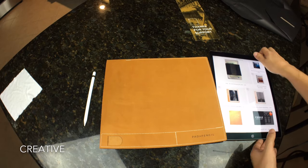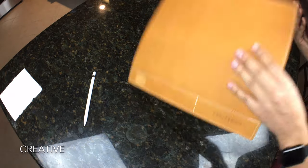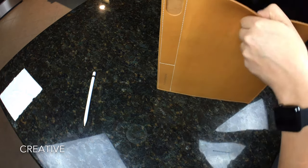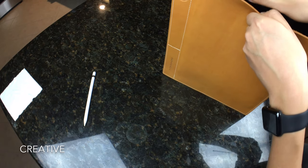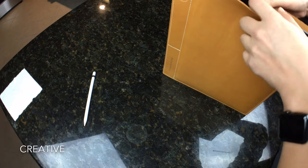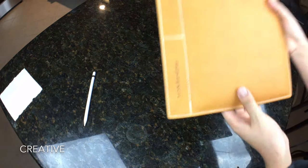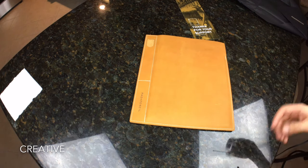Without further ado, let's put the case inside. It's really, really nice-feeling leather — I just like leather a lot. It's pretty snug to begin with right now. I do believe them when they say pre-stretch it before putting it in with its case. This is how the iPad looks in here — you can see it's all the way down to the bottom. Now let's put the pencil inside.